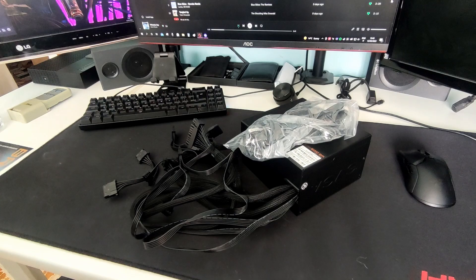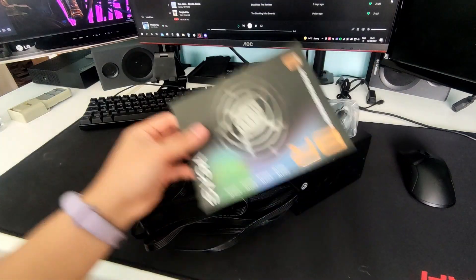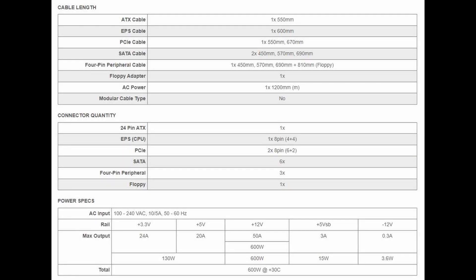Here is everything, and here is the complete specification if you guys want to look at it.